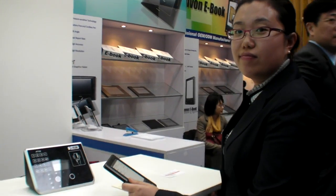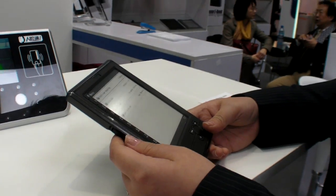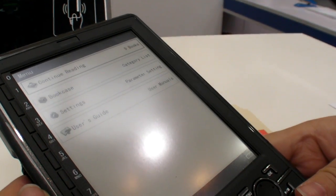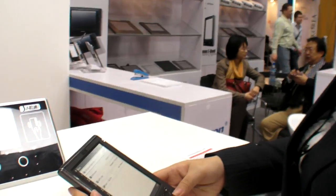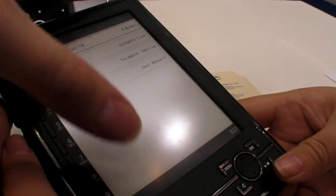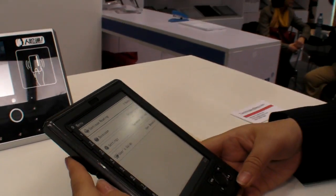So we're here at CB2009 and you have some e-ink devices, and these are new with a smaller screen. How big is the screen? The screen is 5-inch e-ink. And do you have a product name? Yes, product is Hanmong e-book. And there you are navigating with the side buttons.